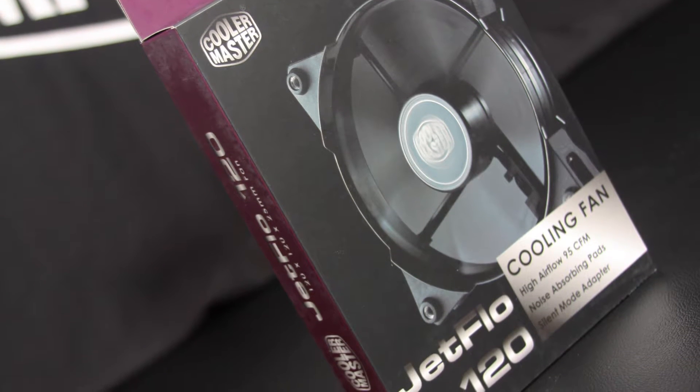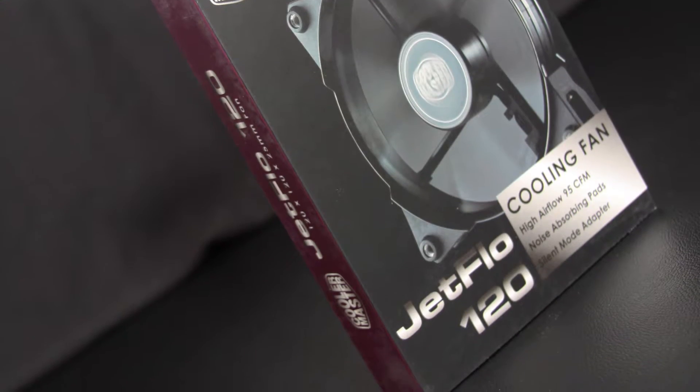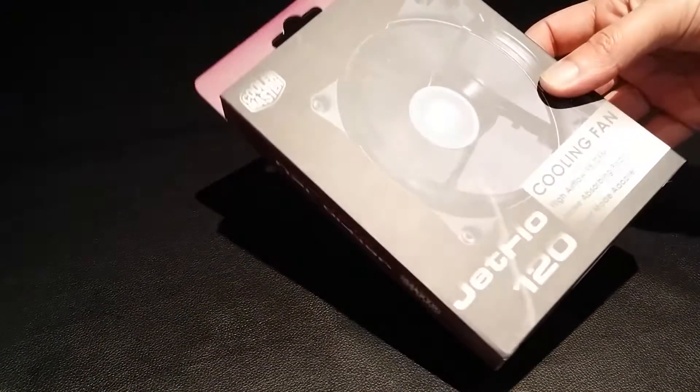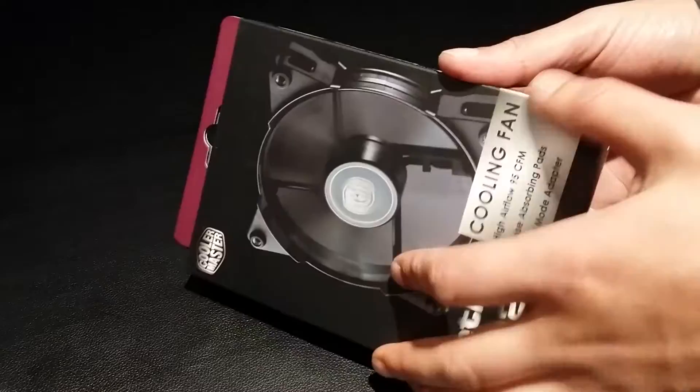Hi, this is a quick unboxing for Cooler Master's Jetflo 120mm fans. Towards the end of the video I'll also be doing a quick review on how they're performing in my current setup and showing you some temperatures that I've been getting with these fans.